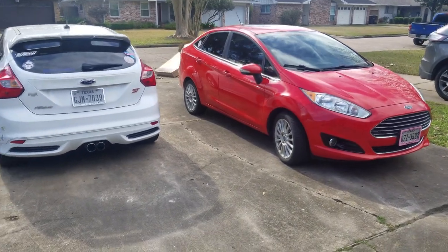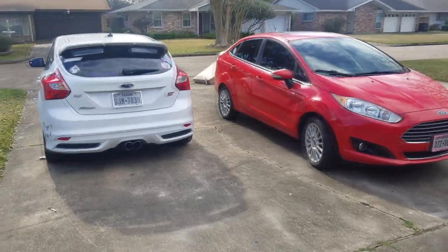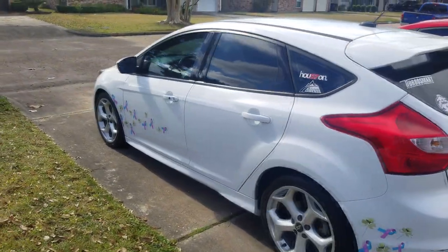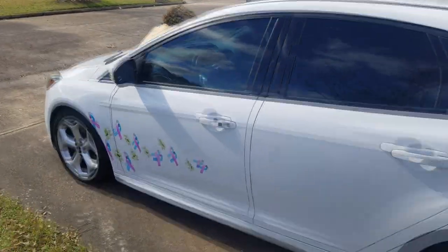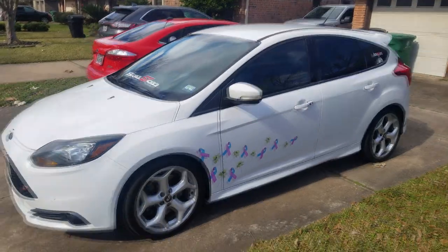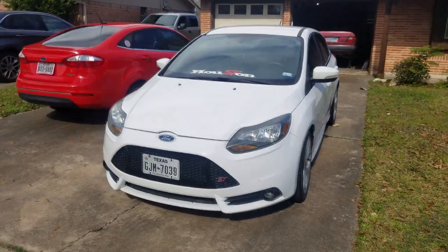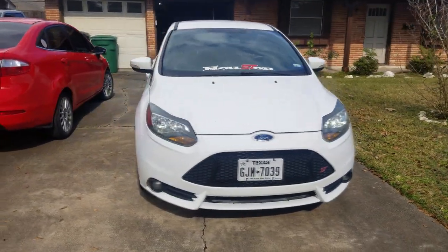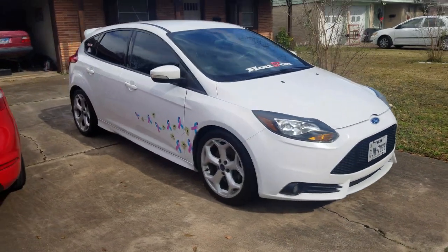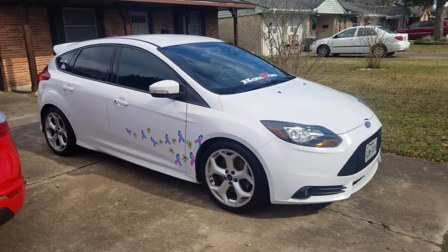So we're going to start off with our two daily driven cars from me and my wife's. Mine is a 2014 Ford Focus ST. I've had this one for about three years now, daily driven it every day, has about 84,000 miles on it, and I love this car half to death. Shout out to the Houston ST RS crew — that is the local RS ST for the Fiesta and the Focus group here in Houston, Texas.